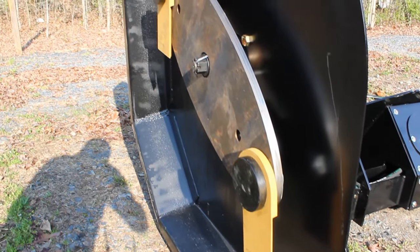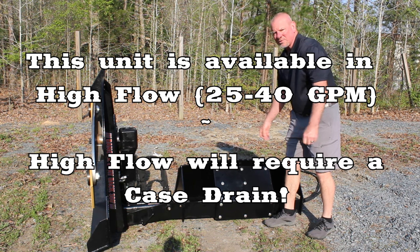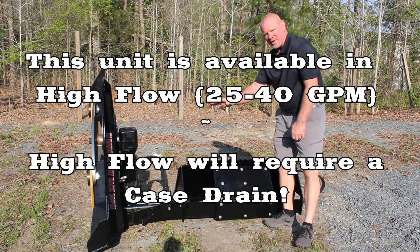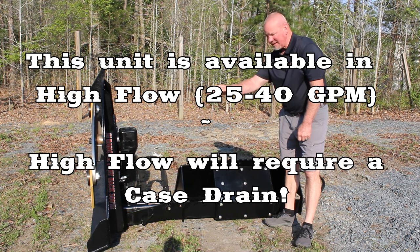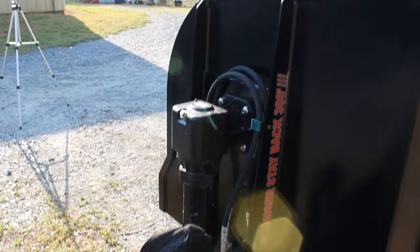This unit does not require a case drain and is set up for standard flow. We can go up to 24-25 gallons a minute on this unit. You're going to get your blade speed increased — tip speed picked up — with the gearbox at a 1 to 1.96 gear ratio. Standard flow is actually all you need for this.